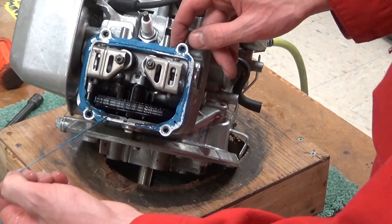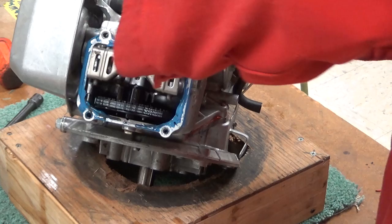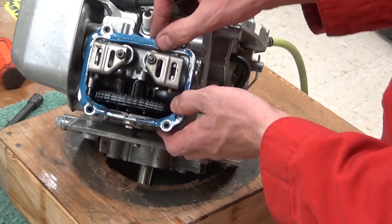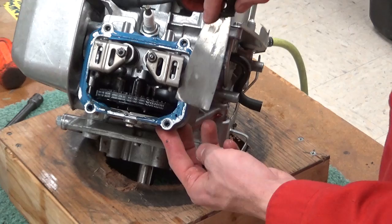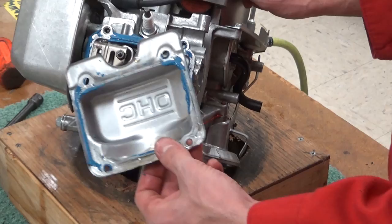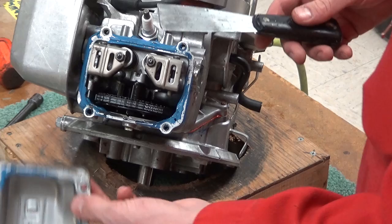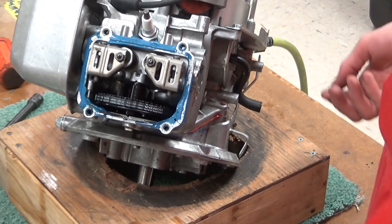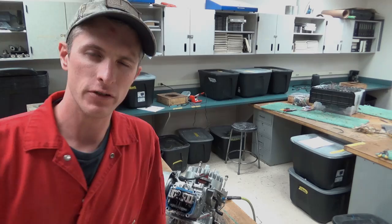On this one I use a razor blade — you probably should use a plastic one, but I've used metal razor blades on these for years, over and over on the same engine, and I've never had a leakage problem. Just don't scrape all your debris into the engine because it's going to be really tough to get out. I'll scrape and clean it, then take a wire wheel on a power drill and buff that up. Same on the other surface.